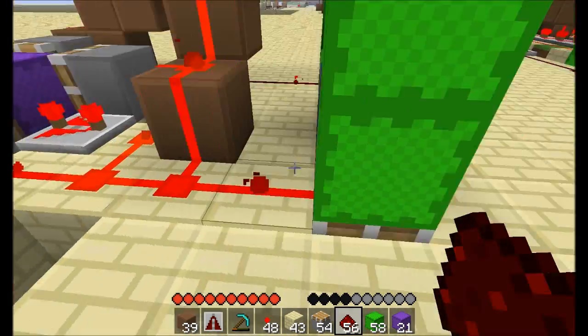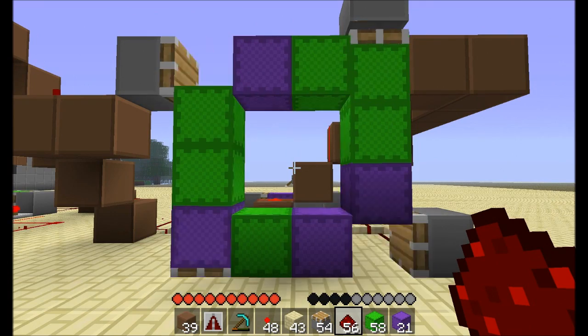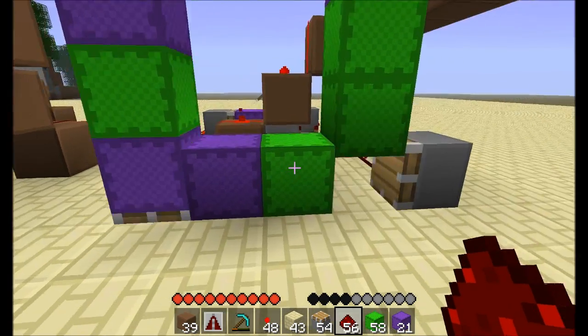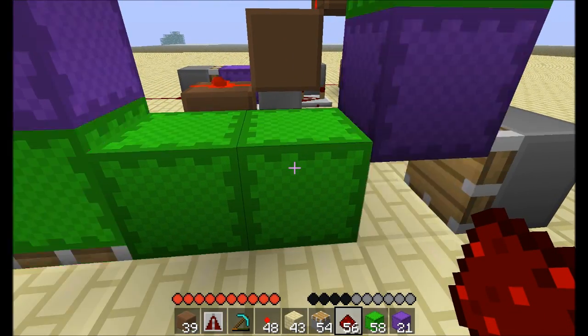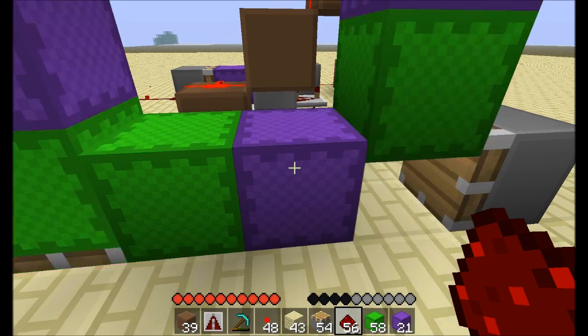And then if I link all four of the pistons together, with ten blocks again, this time I get a two-tick count: one, two, one, two, one, two.